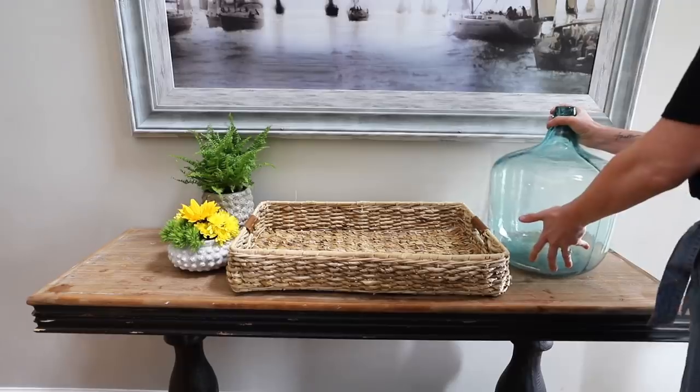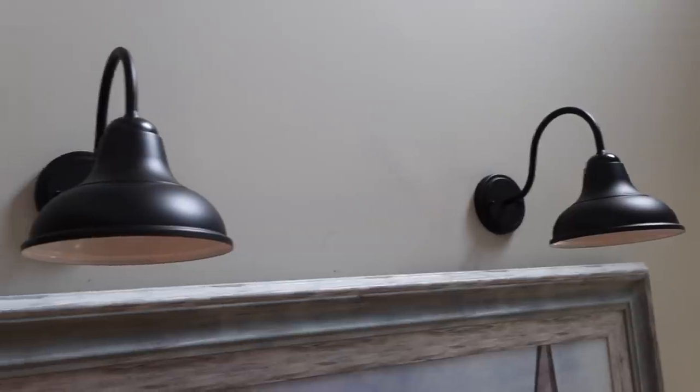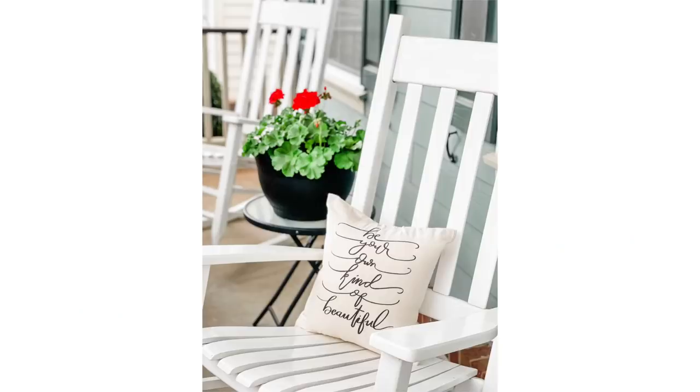I am so glad you're here. Today I'm sharing with you five easy ways to spruce up your home for spring. We're doing everything from custom lighting to a porch makeover on a Dollar Tree budget. And a huge thank you to Rakuten for sponsoring this video. Let's jump into it.